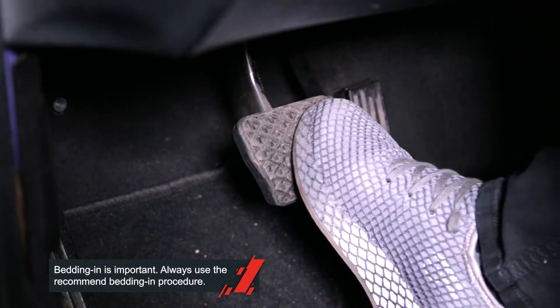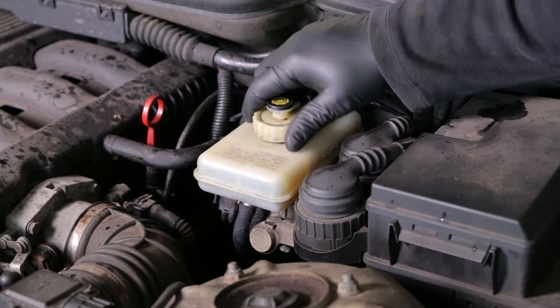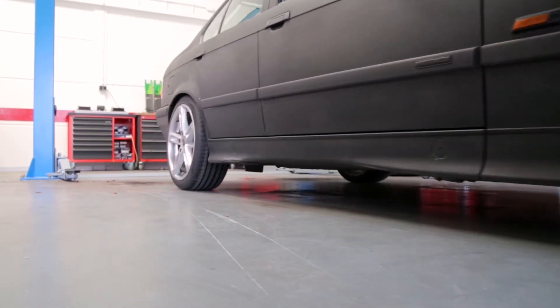And don't be too hard on the brakes within the first 200 kilometers to have the brakes bedded in properly. John also checked the brake fluid level. This job is done.